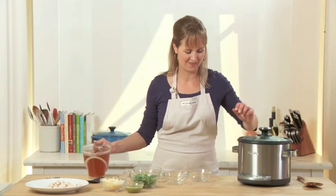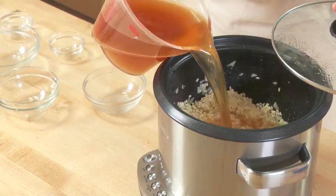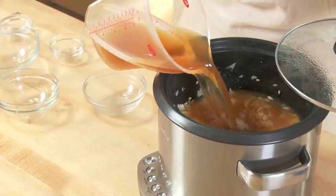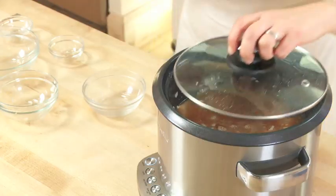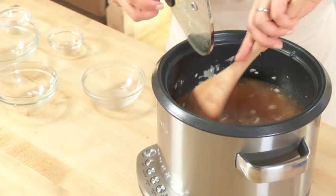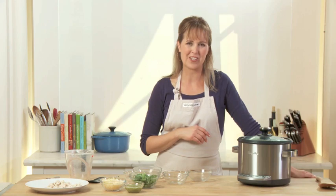Now it's time to add the stock — I've got five cups of chicken stock. You could certainly use vegetable stock, beef stock, whatever you prefer. Now here is the coolest part about the Risotto Plus: I'm just going to give it a quick stir, put the lid on, and it'll cook itself. You don't have to do anything after this. It will shut off between 20 and 30 minutes when it's done cooking. That's it.